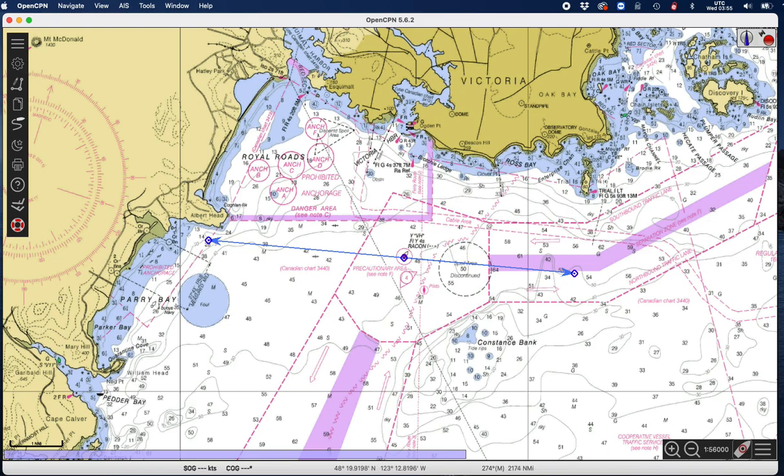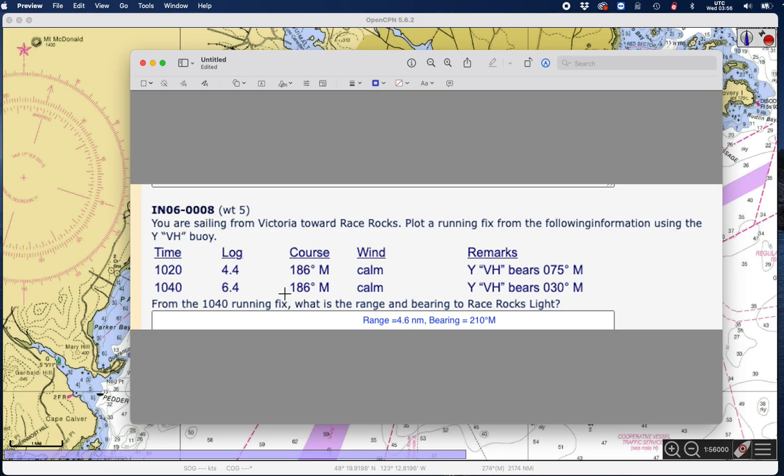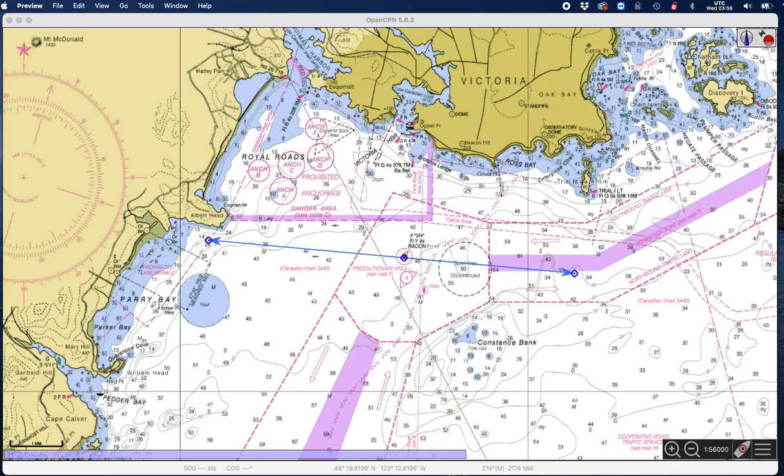That was just a trick. Now the other step: we sail — that was when the log read 4.4, then it looks like 6.4. It looks like we sailed two miles in direction 186M, and we took another bearing and it's 030M.